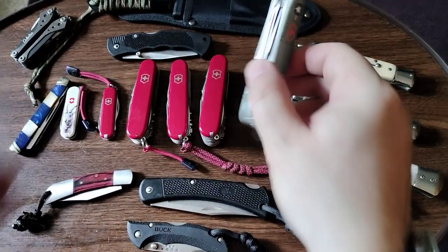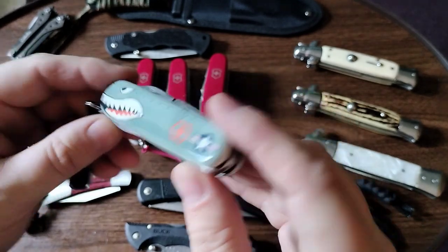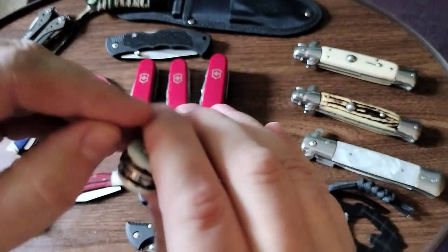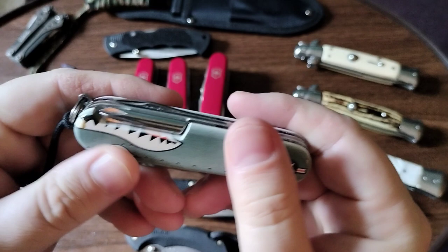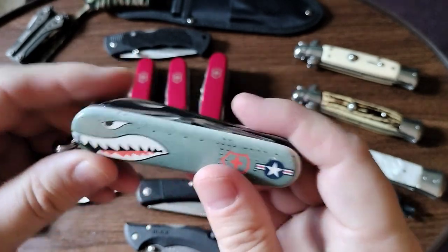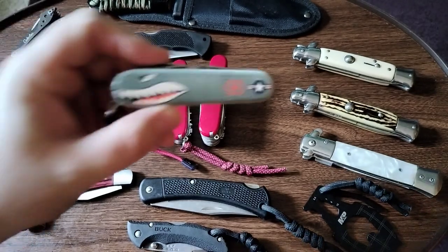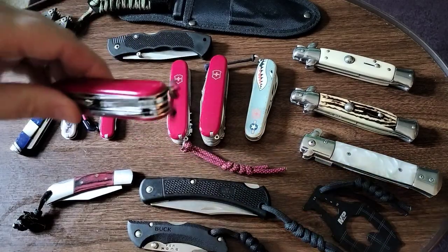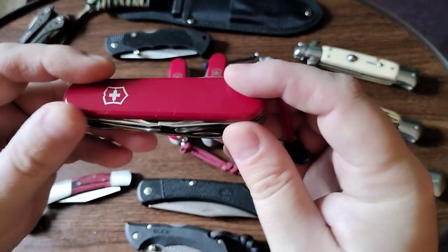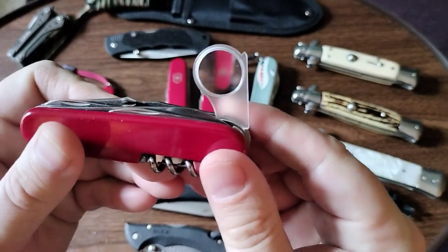Let me show you the Warthog — actually this is the Hiker, and it is the Hiker because it has the saw and the screwdriver instead of the bottle opener. I just bought this because it looked good. And this is the Explorer.